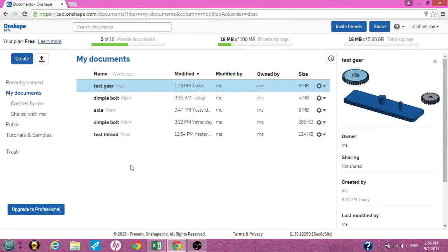This is Cruiseroy on Onshape.com. Today I was playing around with gears. I want to see if I can just do a very fast gear and see how it works out.